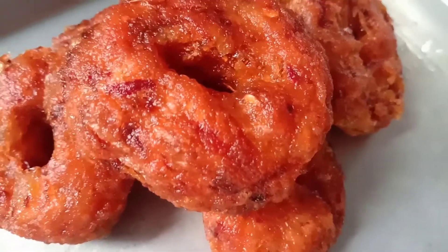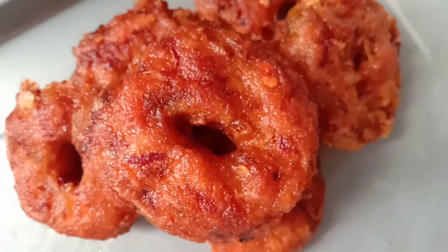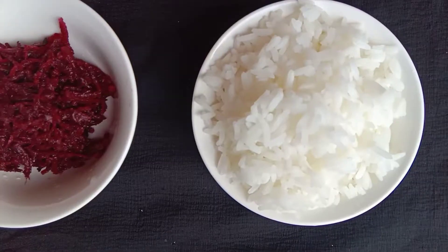Today I'm going to make a crispy snack using leftover rice. So without wasting time, welcome to Funcastle.